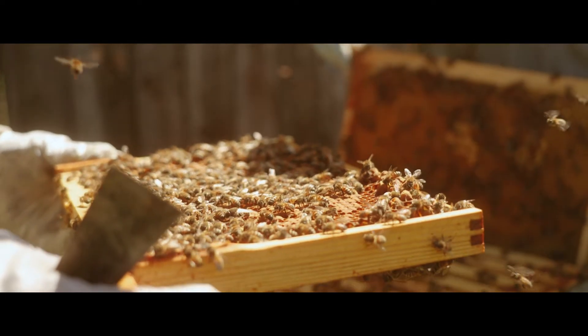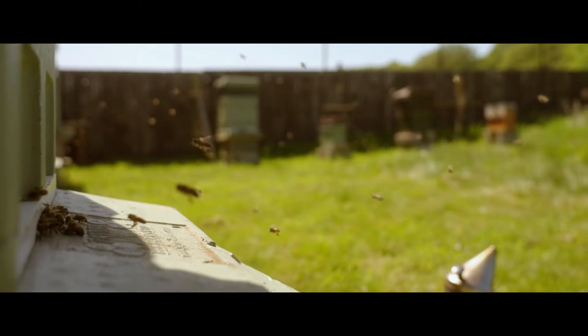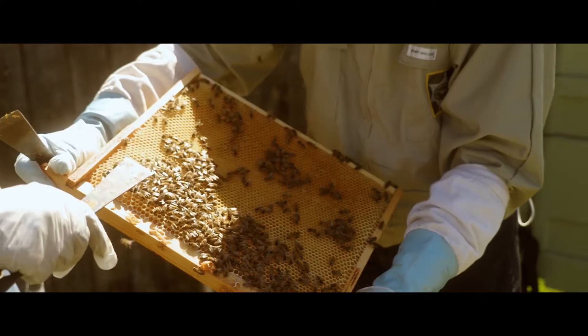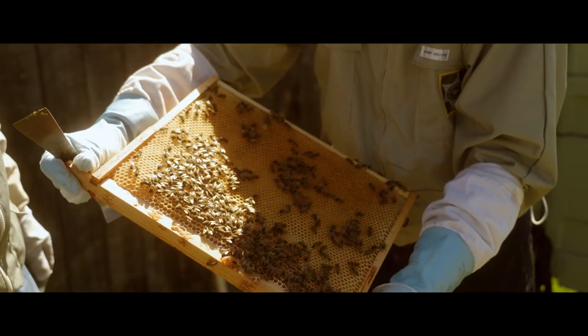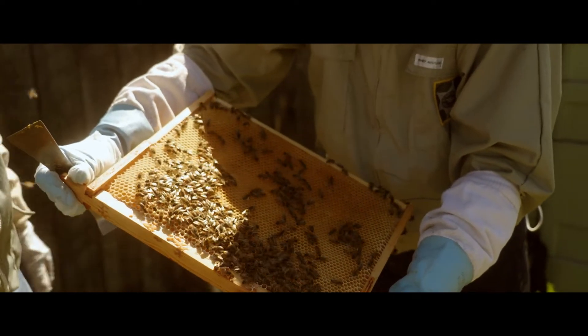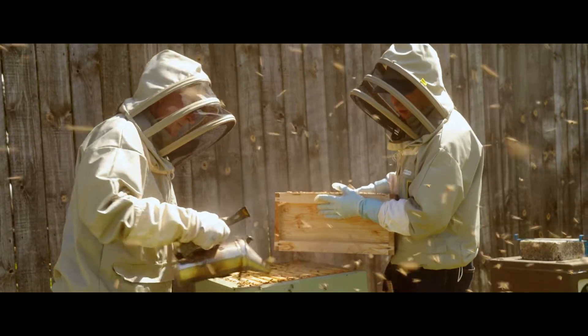If we can't see the queen, she may hide on the inside of the hive. But as long as we can see eggs, we know there is a queen, because eggs are only eggs for two to three days — they then hatch into a small grub. So if we see an egg, we know there's been a queen in the hive over the last day or two.